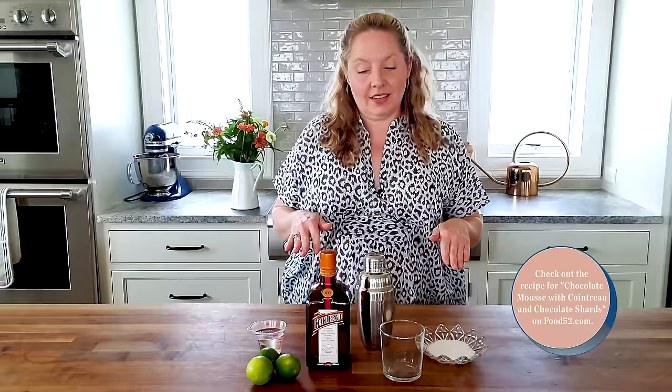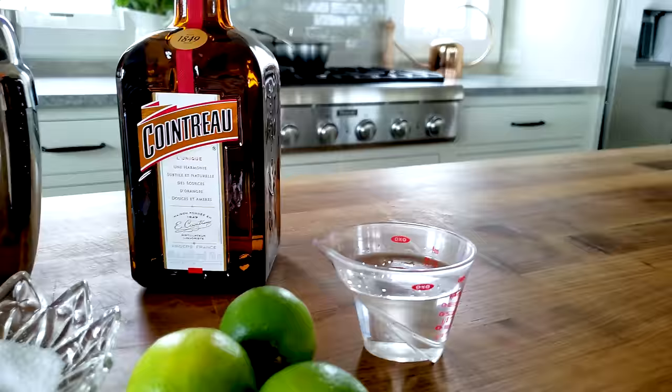I also love to use it in cooking. I make a dark chocolate mousse with Cointreau that is really fantastic. So I'm going to get started making this margarita.